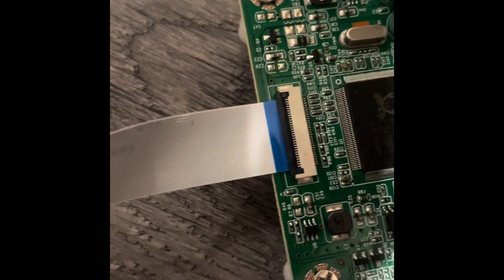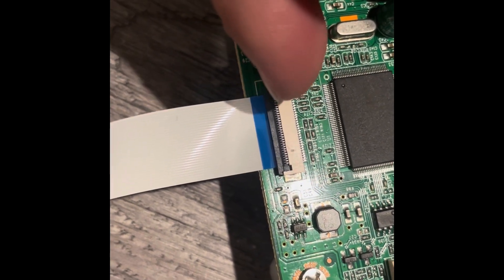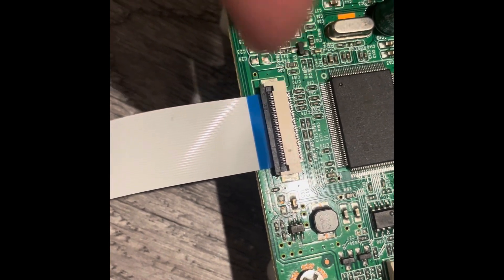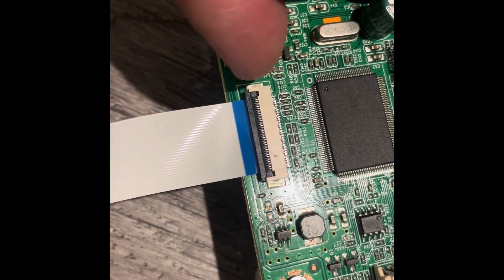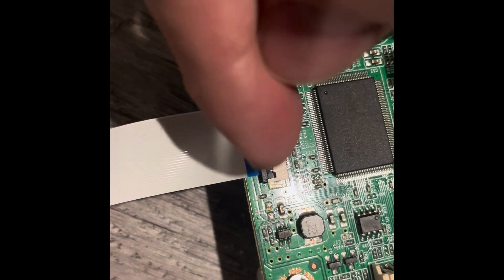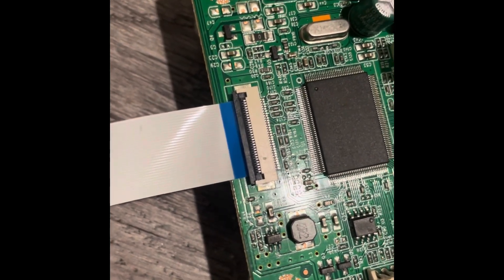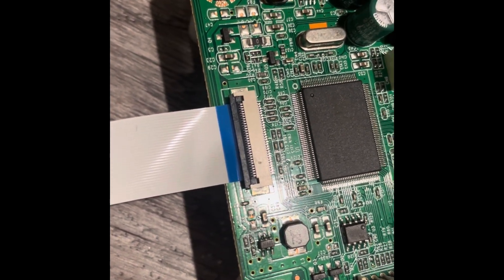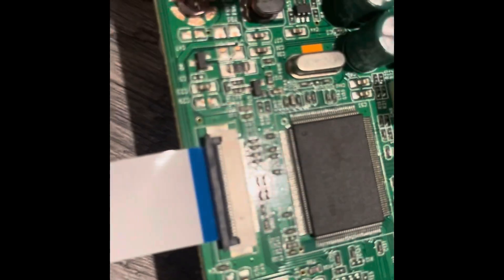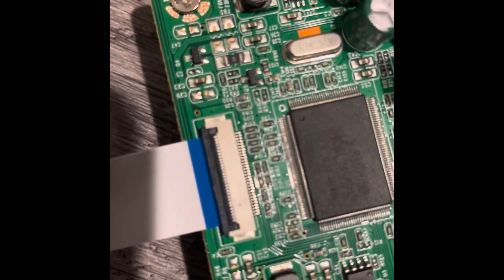Once you get it into this slot, there's a little gray piece — it's an open flap. First you open it up by grabbing both corners and pushing up; it folds open like a door hinge. Then I slid the blue piece in there and folded the black back down, securing the ribbon cable.